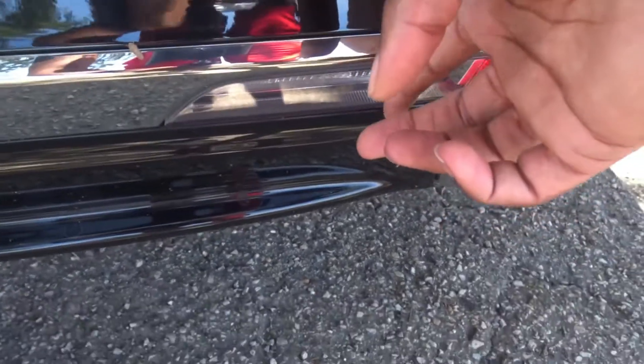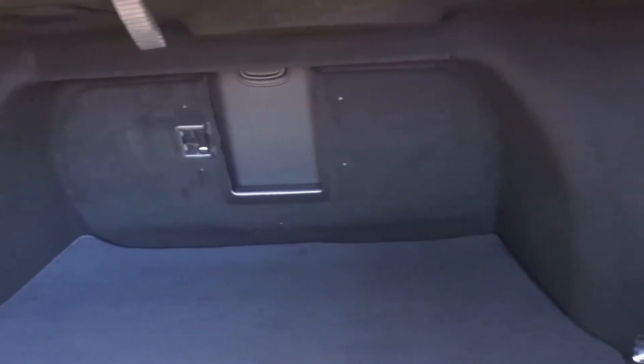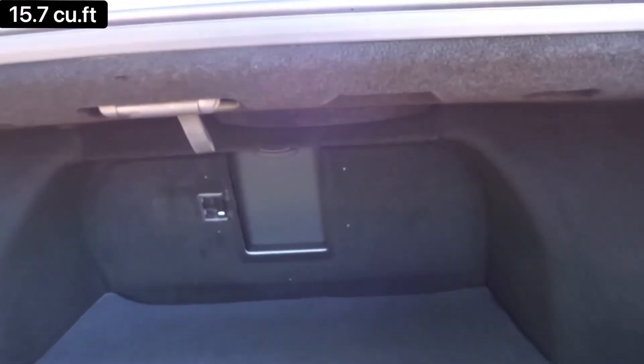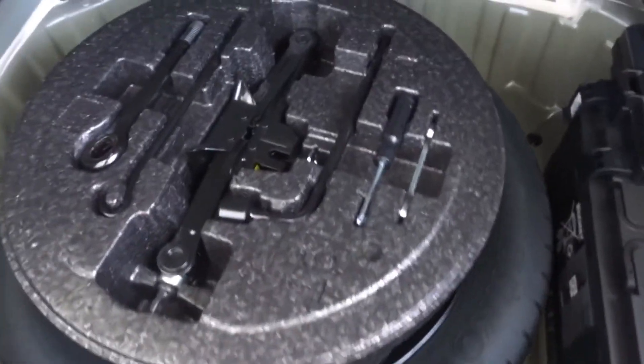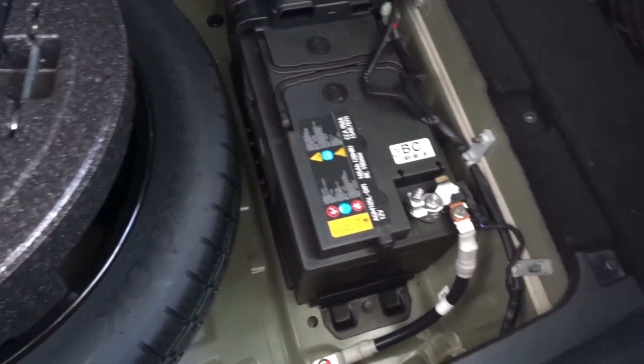Pressing the button to open the trunk — it is power-assisted, so you don't have to force it up. This is a rather large trunk; I'd say at least 18 cubic feet of space. You have Genesis on the floor mats, some pockets to store items, these seats do not fold down — just a ski-through — which is expected in this kind of vehicle. There's a spare tire with a flat kit, and the battery is located back here in the trunk as well.